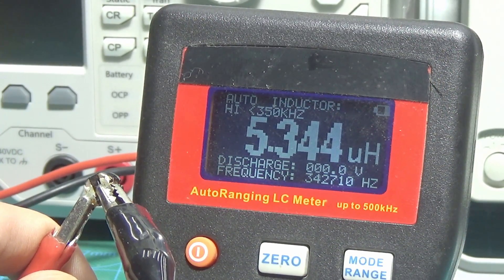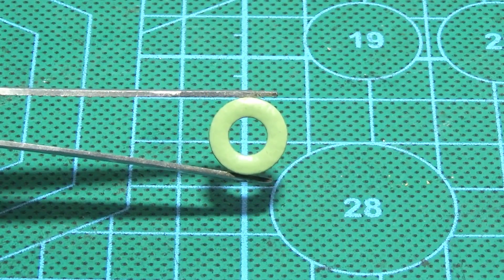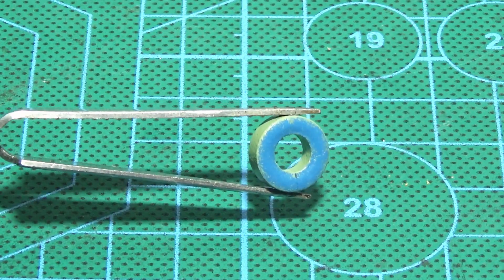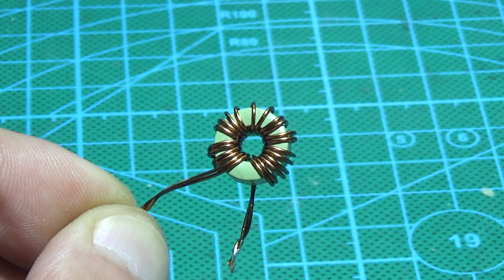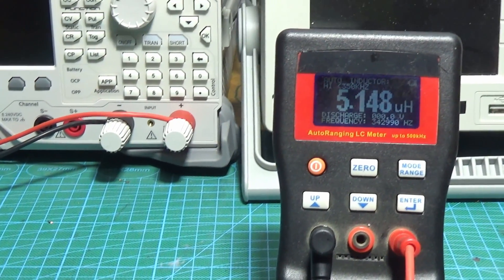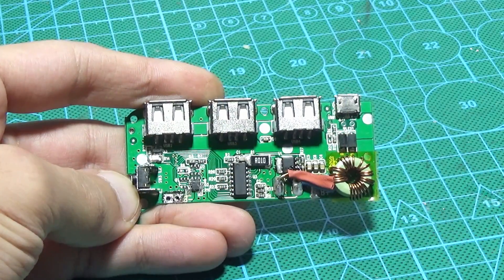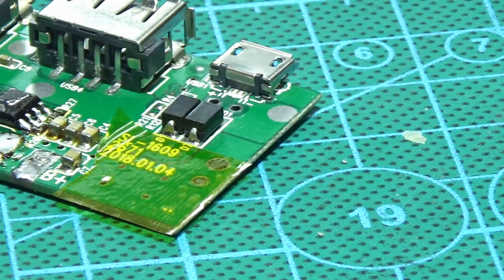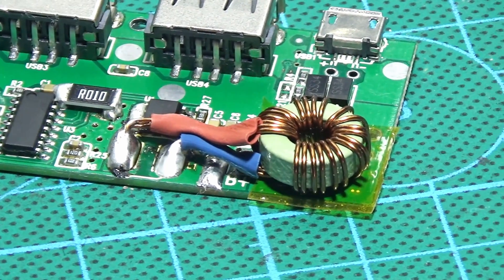Next, I measured the inductance of the choke and it was 5µH. I took a core of powdered iron and wound a new choke — the dimensions of the core are now in front of you. The winding is done with double wire of 0.5mm. The inductance is the same as the initial choke. I soldered all the components; the choke had to be adapted somehow. I cleaned the flux and checked the quality of the solder.